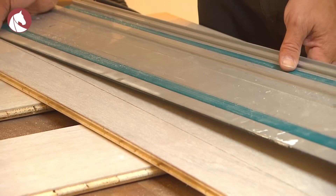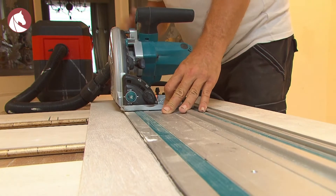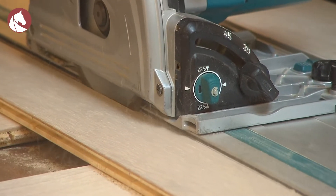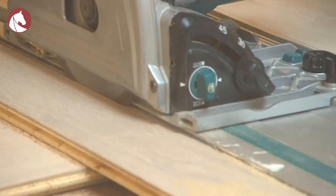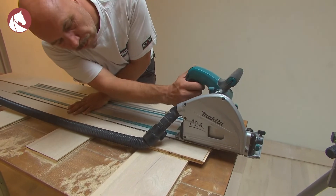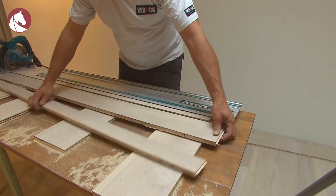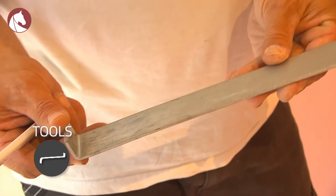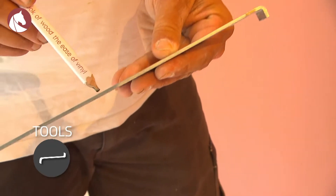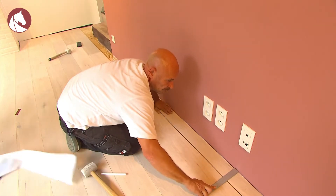You'll also have to cut the width of the final plank to size. The easiest way is by using a plunge saw with rail, but you can also use a handsaw or a jigsaw. The final plank only fits correctly by using a pull bar. Use the short side to put it behind the last plank. Use a hammer to tap the other side of the pull bar. Make sure the joint is closed properly.